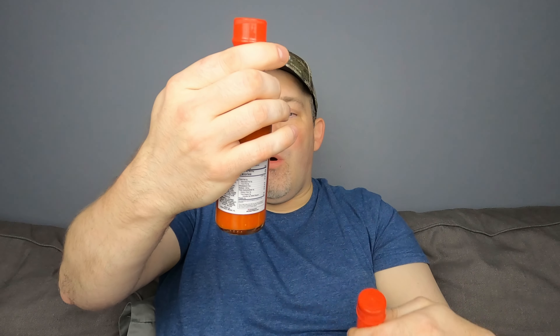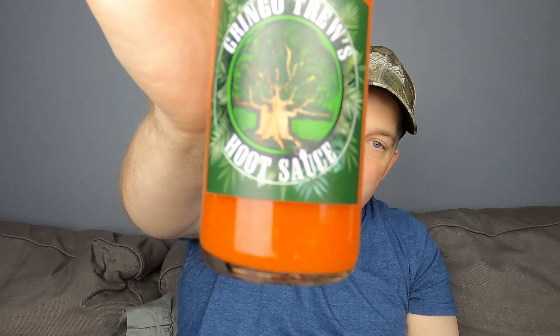Hey guys, welcome back to Feel the Burn. Super excited today — I have two very delicious looking hot sauces from Gringo True. Got the Bruised Orange and the original Hoot Sauce. Definitely looking forward to trying these out. If you want to get yourself a bottle, it's gringotrue.com.